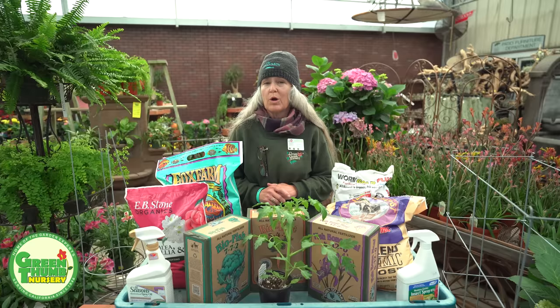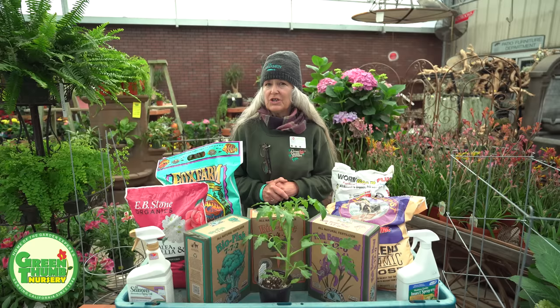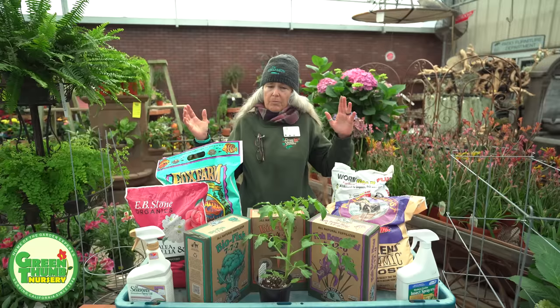One thing you want to do is make sure you pick a spot where you're going to have at least five hours or more of direct sun — preferably in the middle of the day, but it really doesn't matter as long as you've got five hours in there. They also want fairly good air circulation, so don't try to stick them in a little corner or crowd a bunch of other plants up around them.